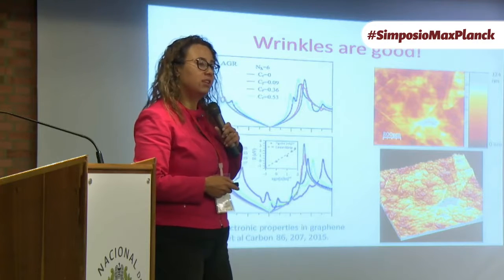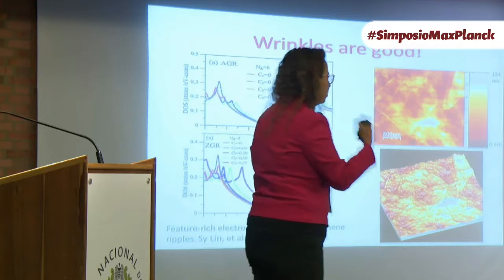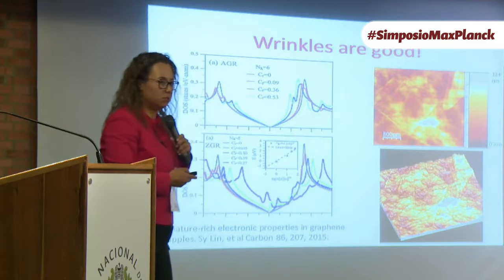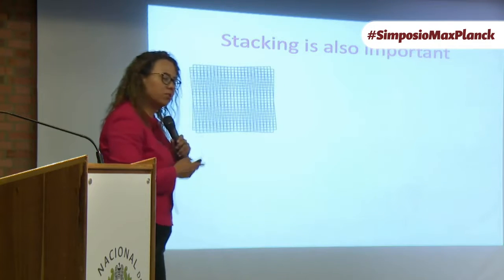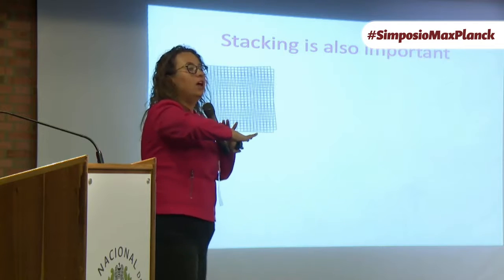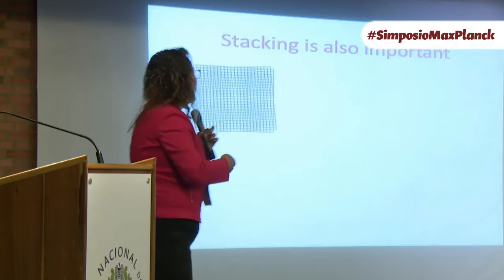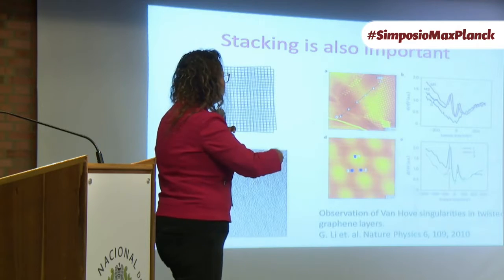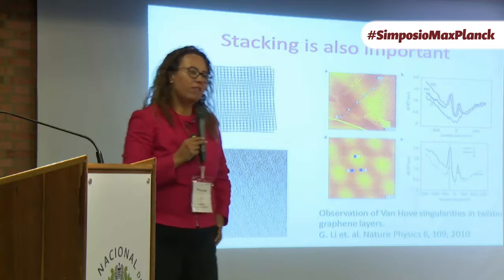This is really interesting and something we will be studying more in the future. The Seebeck coefficient was good because our graphene is not perfect — our graphene is wrinkled, and wrinkles actually induce peaks in the electronic density of states. Those peaks contribute to a high Seebeck. Also, when the layers land, they land rotated at random angles — they land turbostratic — and this turbostratic stacking generates moiré patterns.